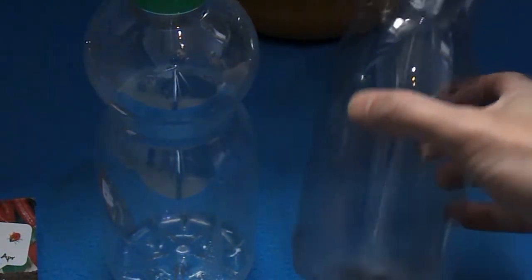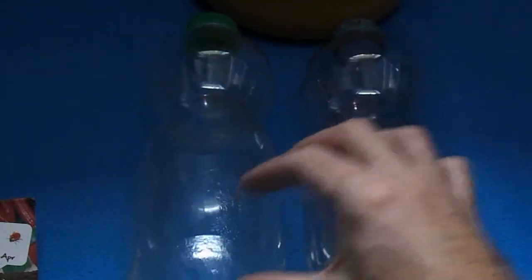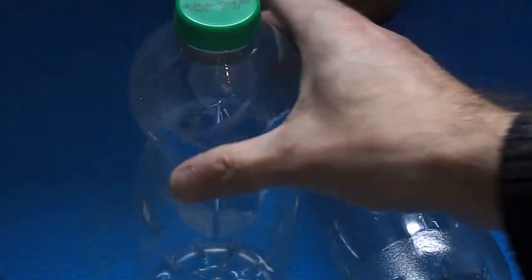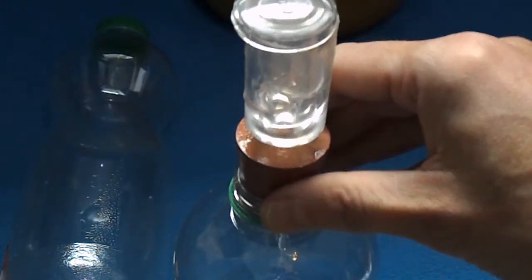We're going to take two litre bottles. We're going to cut them both in the same place. We're going to fill them up with the same amount of peat, the same amount of water. We're going to add five pepper seeds to each one. The very first one we're going to keep with the top on and place next to the second one, which we're going to put an airlock on, like so.